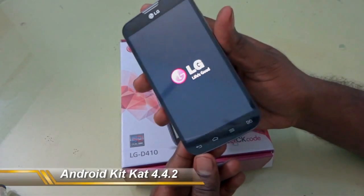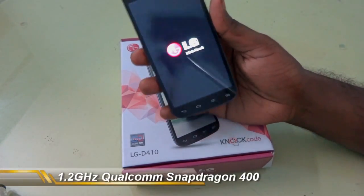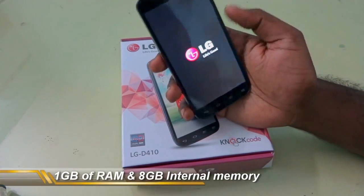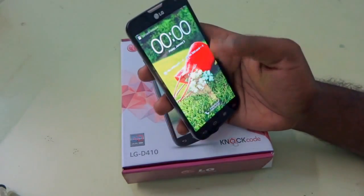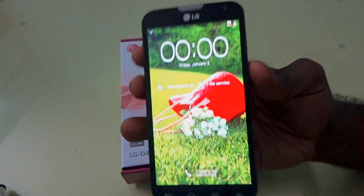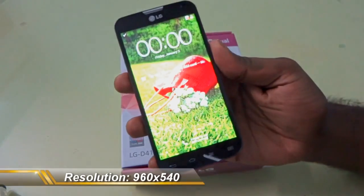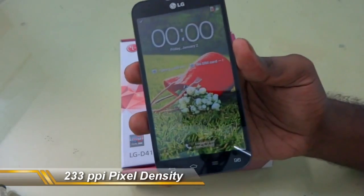The device runs Android KitKat, which is the latest Android version. The processor is the Qualcomm Snapdragon 400 at 1.2 GHz. We have 1 GB of RAM and 4 GB of internal memory. The device has pretty nice specifications compared to the previous LG L-AT. The display is very vibrant — it's a 960x540 resolution, which is qHD, with about 233 PPI pixel density.